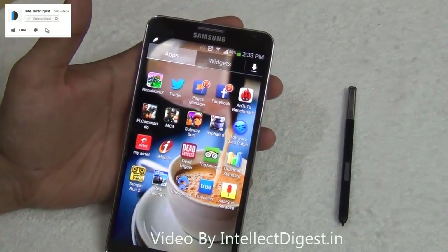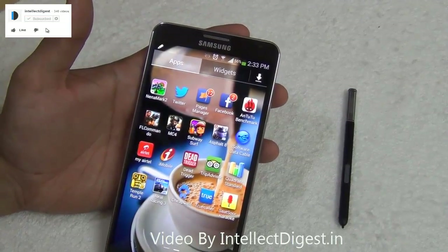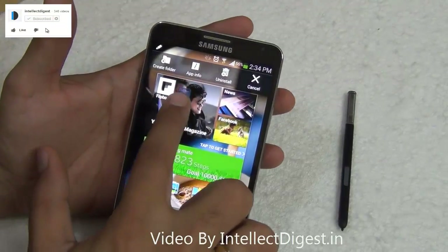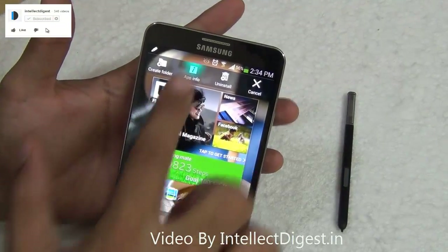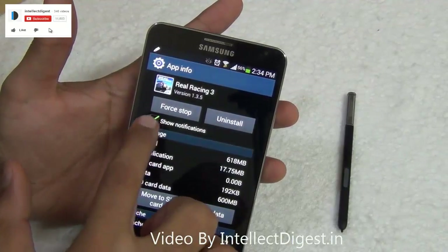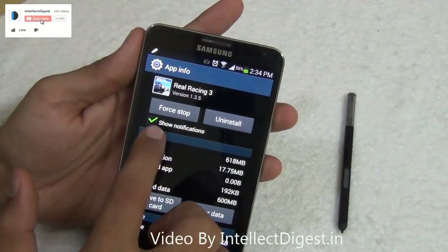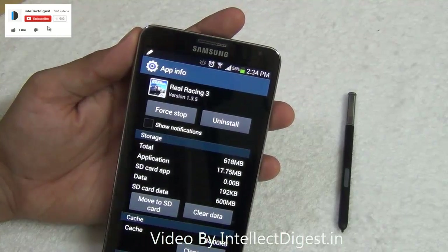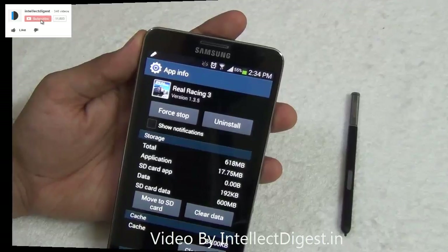If you want to disable notifications from any particular app on your Samsung Galaxy Note 3, just long press on the app, move it to the tab called app info at the top, and click on the tick mark that says show notifications. This will disable any future notifications from that particular game or application.